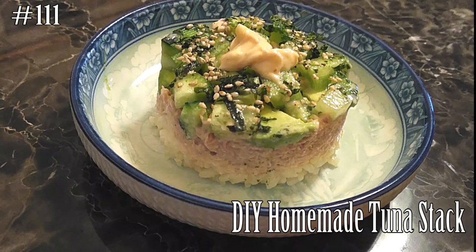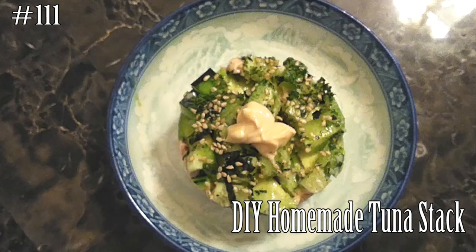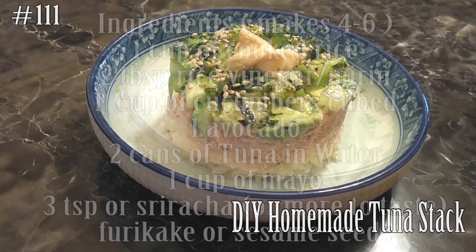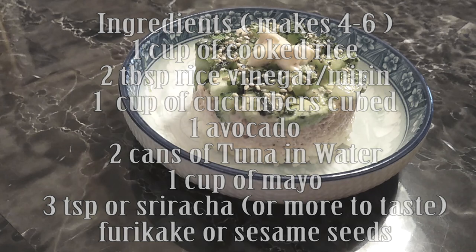Hi everyone, welcome back to my channel. I'm back with a DIY homemade tuna stack that you can make all by yourself — super easy. Hit that subscribe button and watch me cook. A lot of these ingredients you might already have on hand in your cabinets, so we're just going to assemble everything together with very minimal work. You're going to love this.